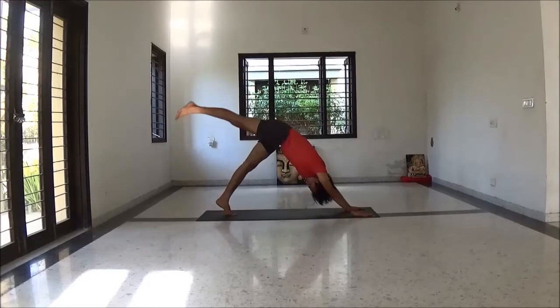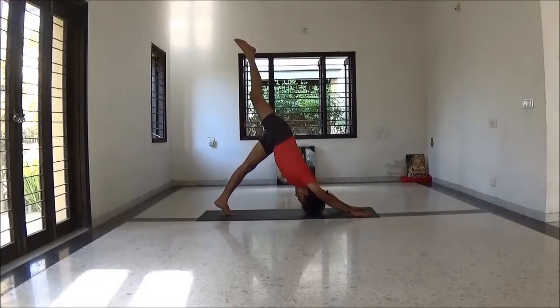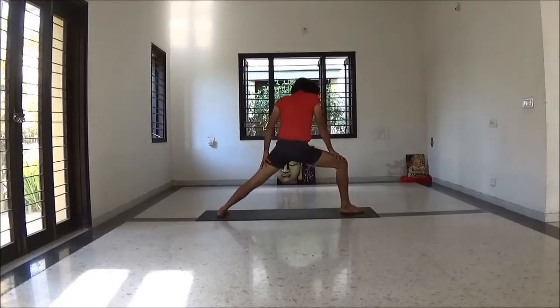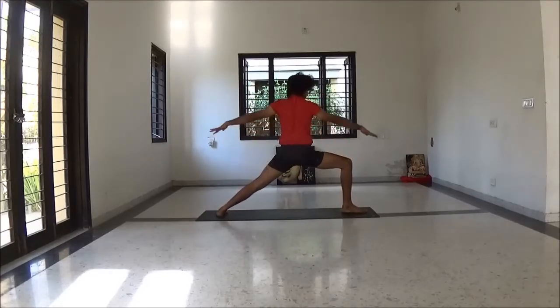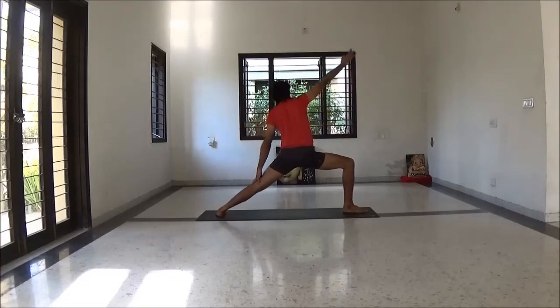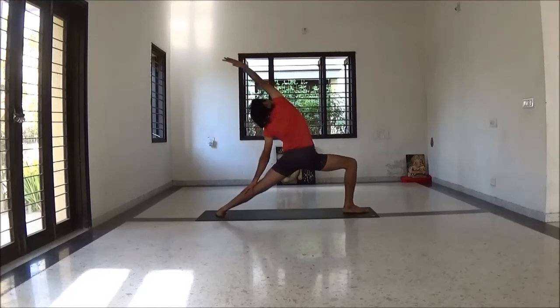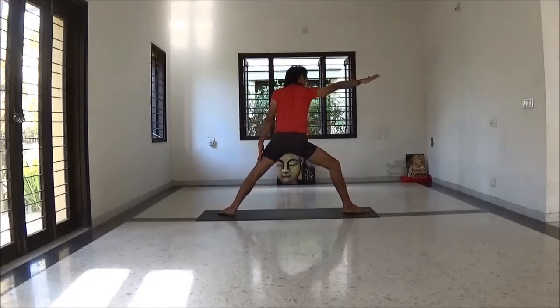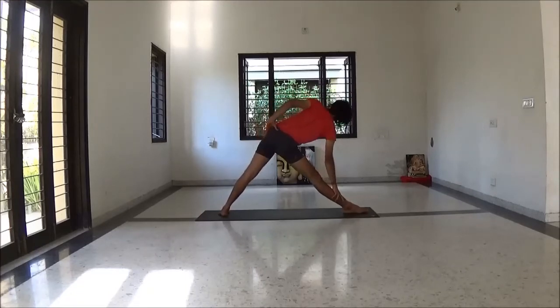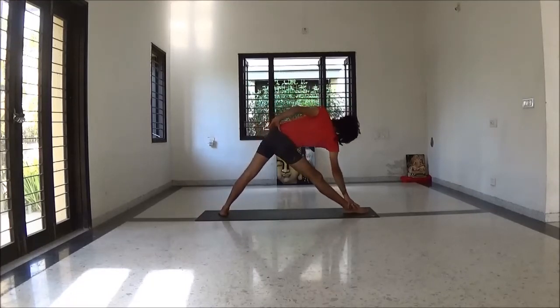Down dog. Inhale, lift your right leg. Exhale step right leg forward at 90 degrees — be ready for Virabhadrasana 2. Then revolve Warrior. Again come back. Triangle pose — making your right leg straight.